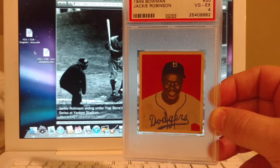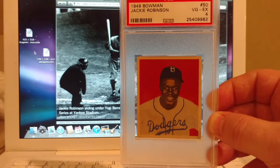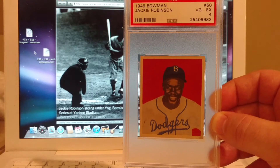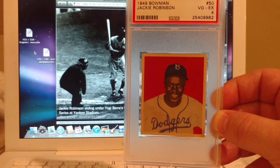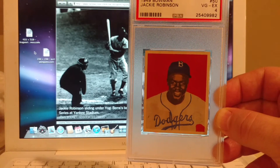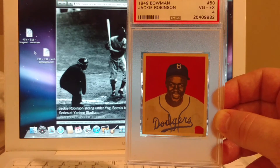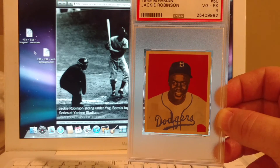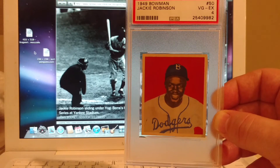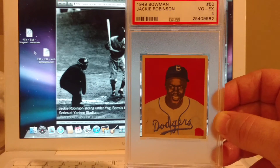Obviously we get to enjoy, in 2017, the ability to watch the greatest players from all around the world — from the Dominican Republic and Japan — because of someone like Jackie Robinson, who forced everyone's hand and allowed people to play the game without discrimination. And so it's just such a great honor to own this card.